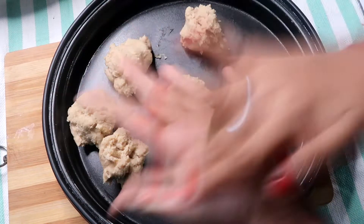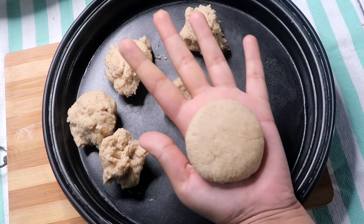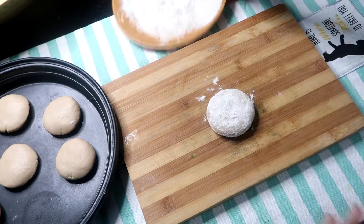Guys, I am telling you the process step by step. If you want, you can make the roti very fast. But because I am showing you the process step by step, this is why it is a bit of a lengthy process.